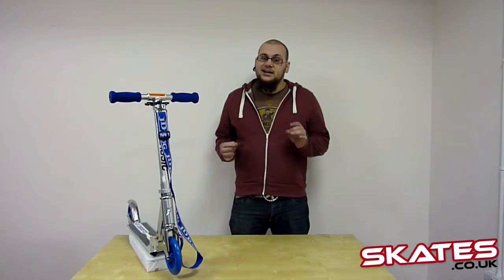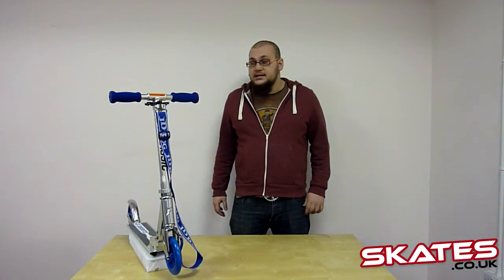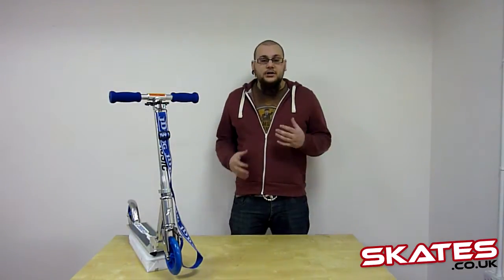Welcome to Skater Talk at EK, my name is Ben. Today I'm going to be chatting with the JD Bug MS-132, or how it's been re-titled, the JD Bug Classic 2 Scooter. This is a great recreational scooter and has been one that JD Bug has been producing for well over a decade now. It's absolutely brilliant for recreational use and for speed in particular.